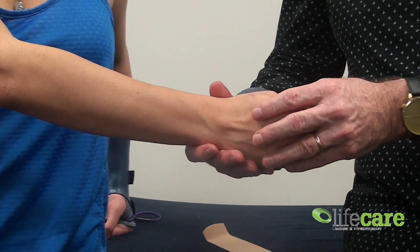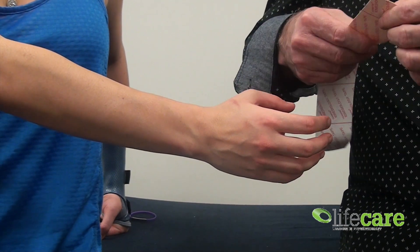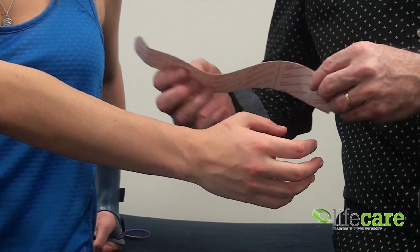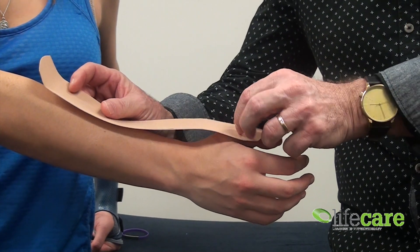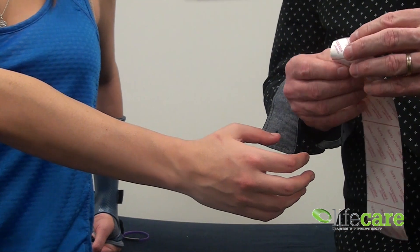Now, if we just relax the hand and relax the thumb, we've cut our length of kinesio tape. We've rounded the edges because it just stops it catching and rolling up, and we're going to run that down the length of the forearm while covering the tendon.